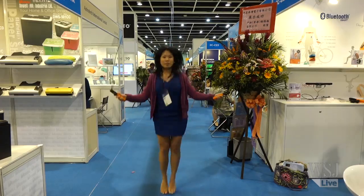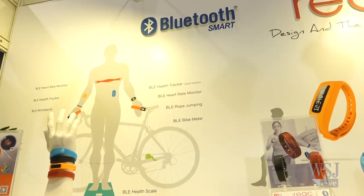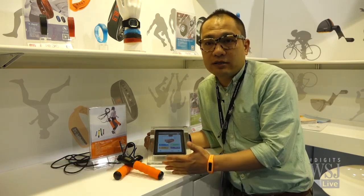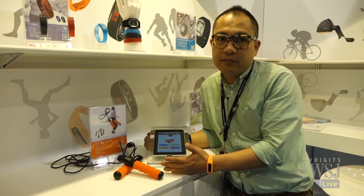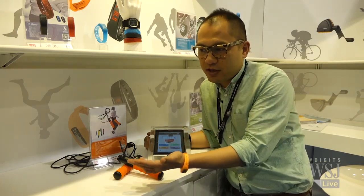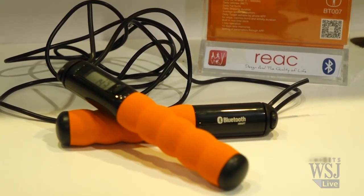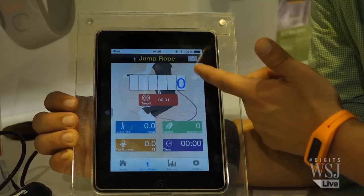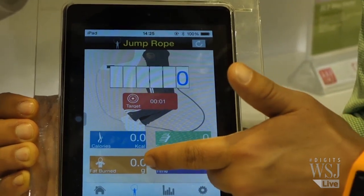Do you like jump roping? One company has turned this traditional activity into a high-tech one, combining it with an app. The difference between the BLE rope and the traditional rope is they've added a Bluetooth module into the device, so it captures more data and results. You can transfer data via MCU to your mobile devices. This Bluetooth low-energy jump rope captures and sends data to the MyWave Fit app, including how many times you've jumped, calorie burn, fat burn, and your pace.